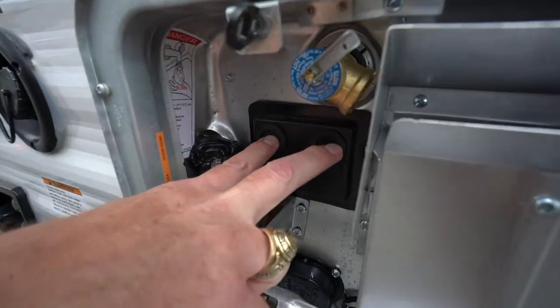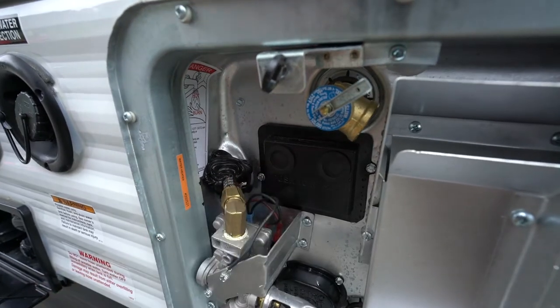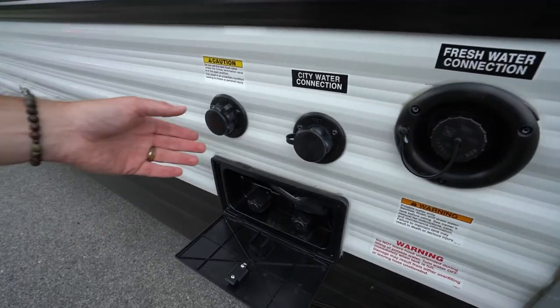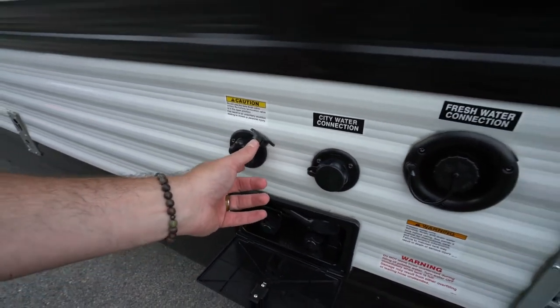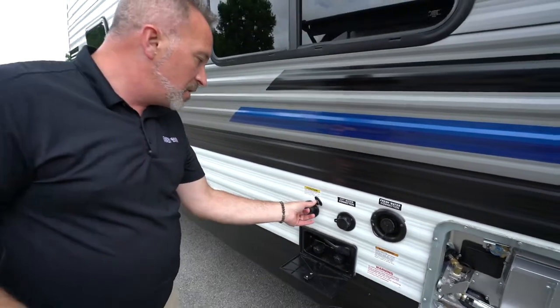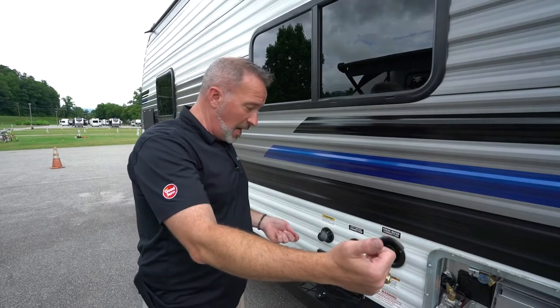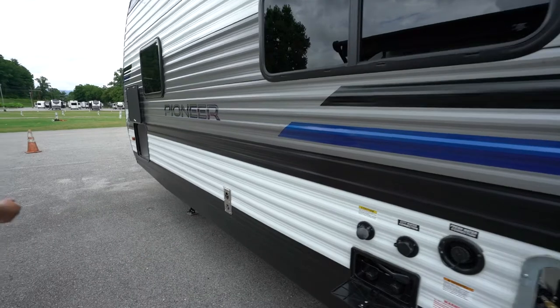These two buttons right here are your reset switch. So if you do need to reset your hot water heater, just push those both at the same time. Fresh water connection is there, city water connection is here, and black tank flush is right here. If you are going to use the black tank flush to clean out your tanks, just always make sure that termination valve is open — because if it's closed and you go to put water pressure in there, it's not going to be a good day for anybody involved.